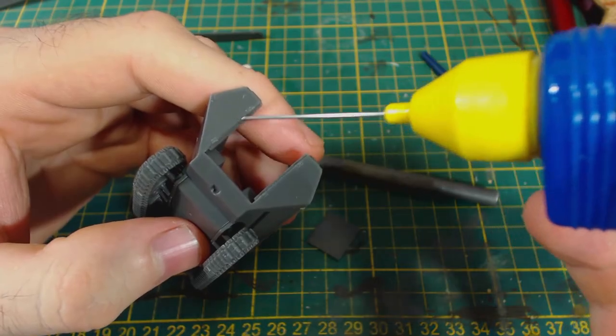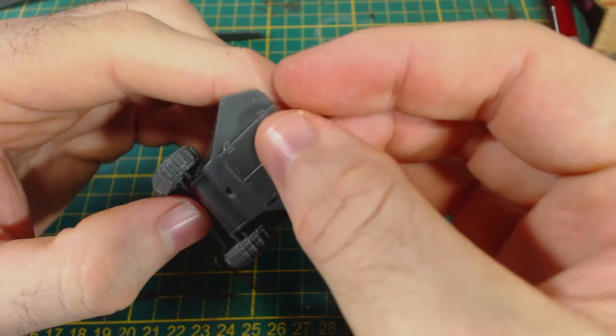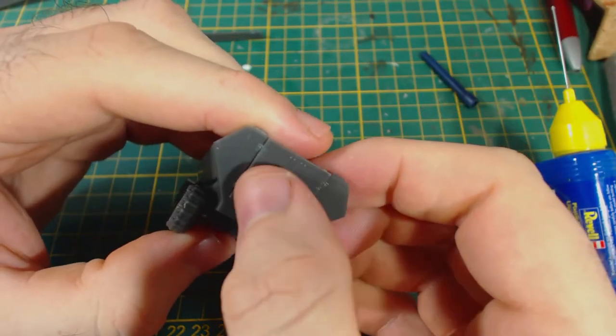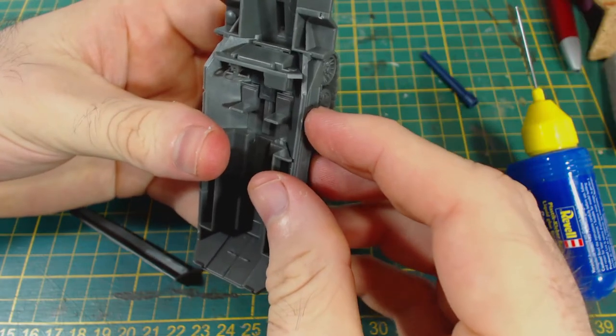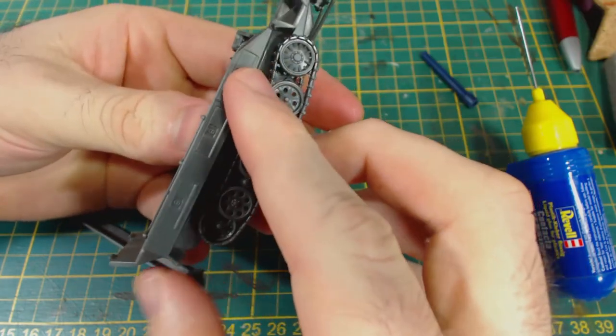Now I glue on the rear doors. You could cut this part in half and model the doors open if you want a little bit of interesting variation. The next step is to attach the side parts with the storage boxes.